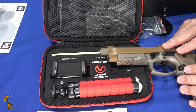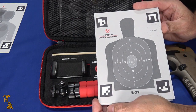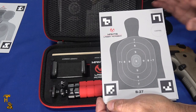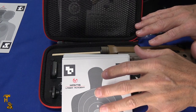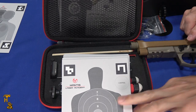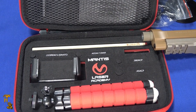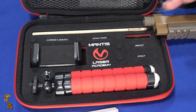Going back to how non-proprietary this is — the only thing that's at all proprietary are these targets, which are important to work with the app. You can buy them separately, even if you never bought the kit. I'm going to say even though you could assemble this kit yourself, I wouldn't do it. The price is so reasonable that you'd spend almost as much buying everything separately — the laser cartridges are $30-something a piece, and then you still have to pay to activate the app. It's just better to buy it from them; it's all bundled together and it works.